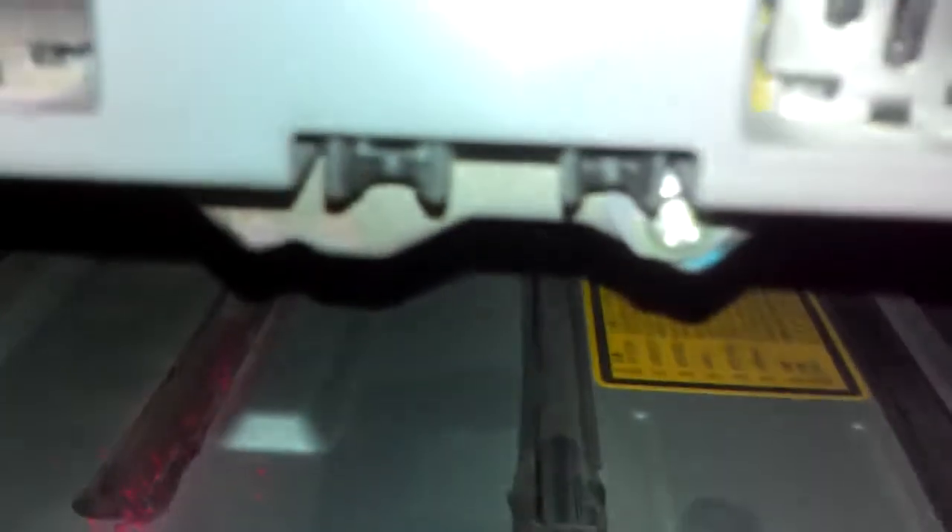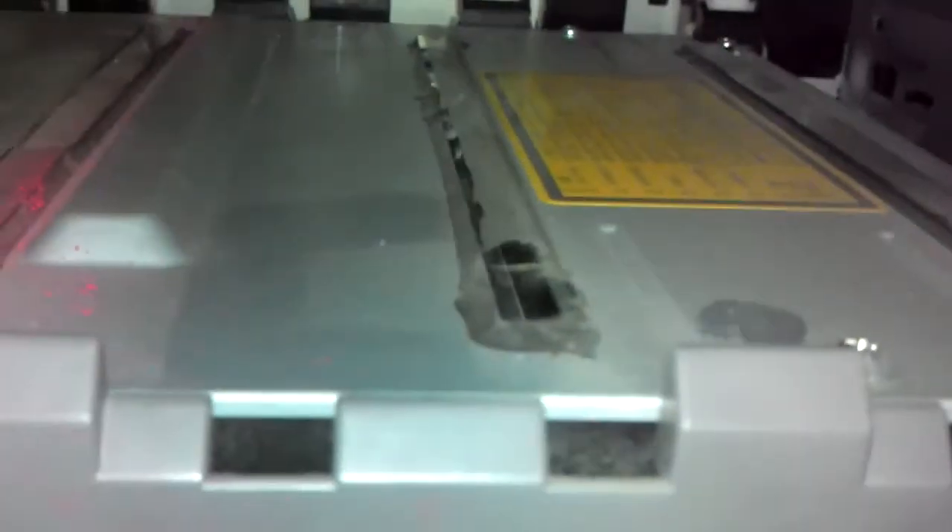We're looking at a Konica Minolta 5430DL laser printer. This is the laser box, the laser assembly. You see these glass slits here — they're covered in dust.